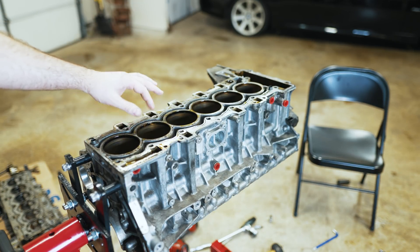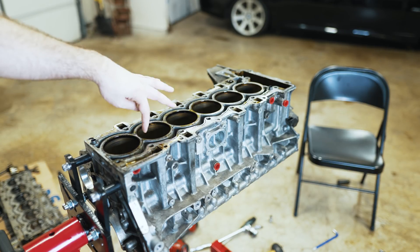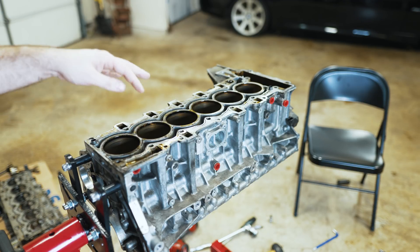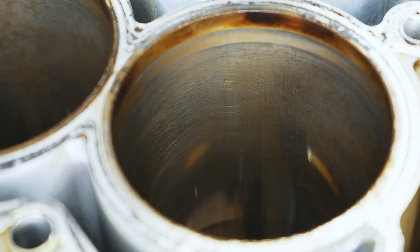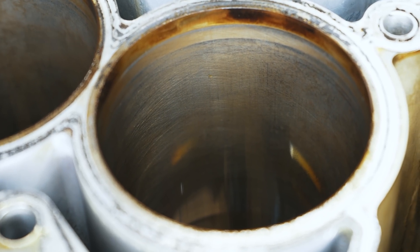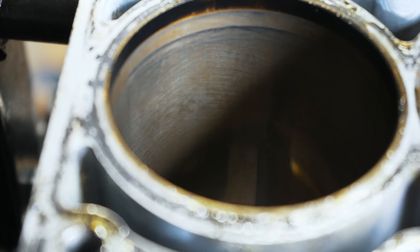I'll get cleaned up and get the parts organized so we can take a look at the condition. This is torn down completely now. We'll take a look at the crosshatch, the piston wear, and everything. Keep in mind this motor has 200,000 miles on it. That's the block and that's the crosshatch that's remaining on the cylinder bore after close to 200,000 miles — they're all about the same.